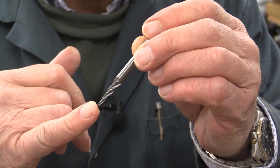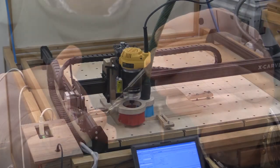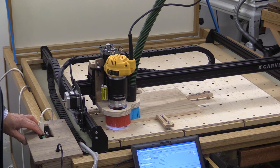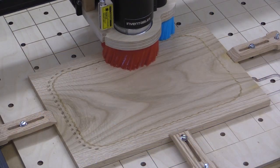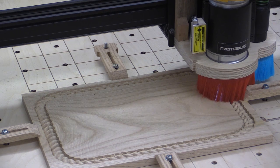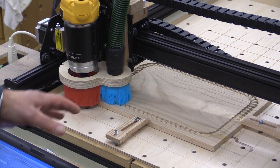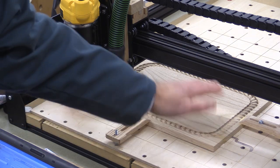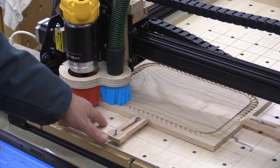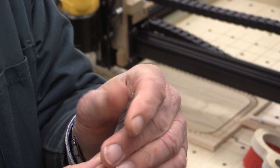For my final demonstration, I'm going to be using this 1/16 of an inch ball conical from the CNC starter set. I've loaded the file, everything's set up, everything's locked down as it should be. That's complete. I don't know if you're able to notice just how little dust there is around the periphery of the job — I lowered the dust boot down just a little bit more than I've done before. And just like before, I've taken this bit out as quickly as I could and it's not hot at all.